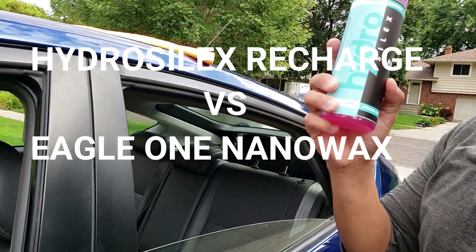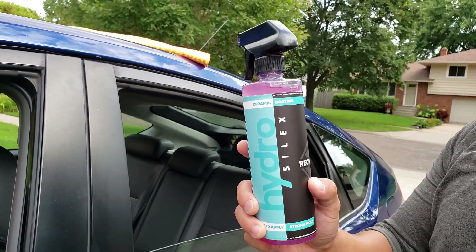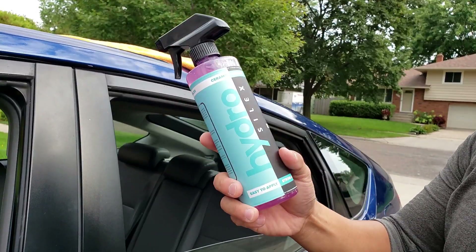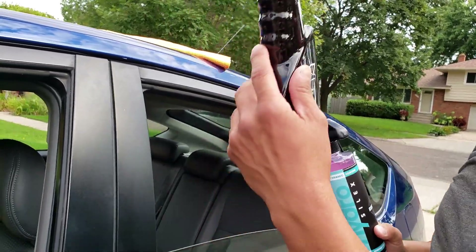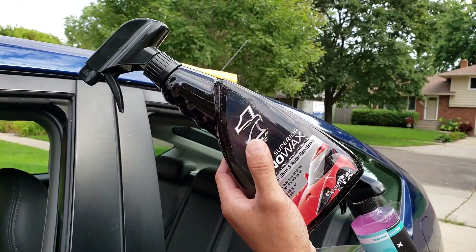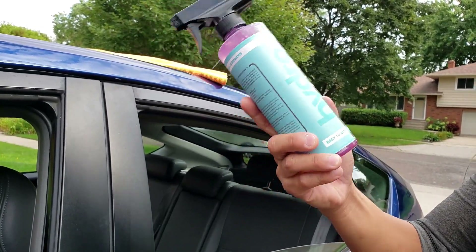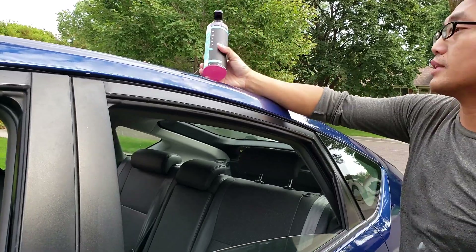Everybody — most of the car owners, just the people that like to have their car shine and clean, are looking for a product that can get the job done right. Myself, I've been using nano wax. I got to get myself one of these, so you know what — just came in the mail. I want to try and see if they really work. I'm gonna test it out.